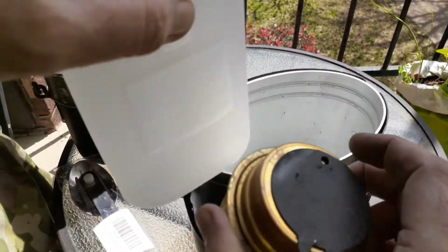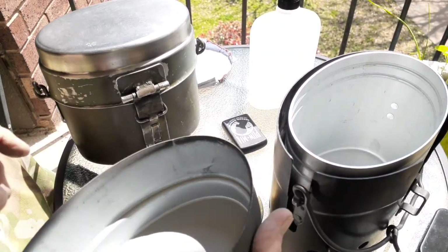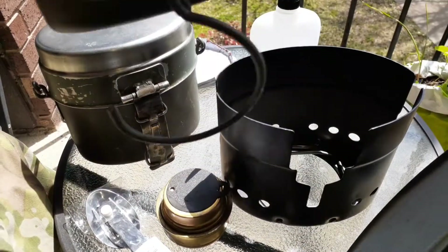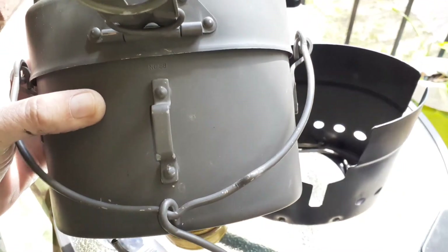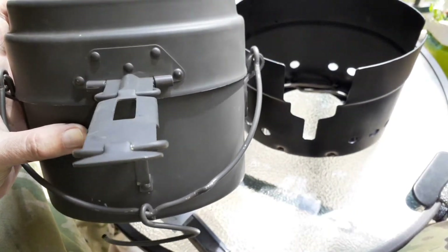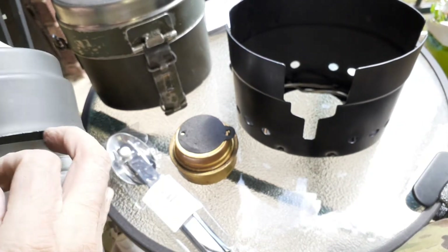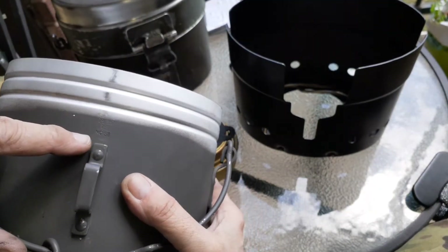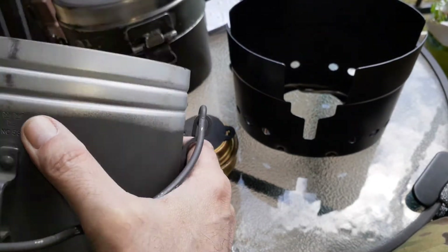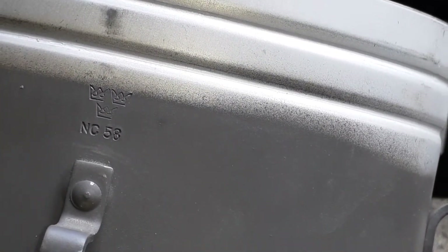If you put your burner and all that stuff inside, it's best to put them in a bag in case it leaks out — you won't mess up your pot. I can see the date right there: 58. And the three crowns mark. That dates it to 1958.